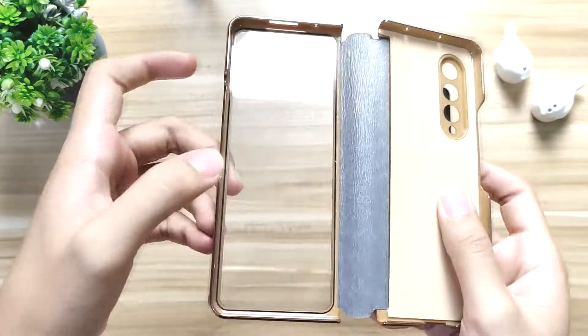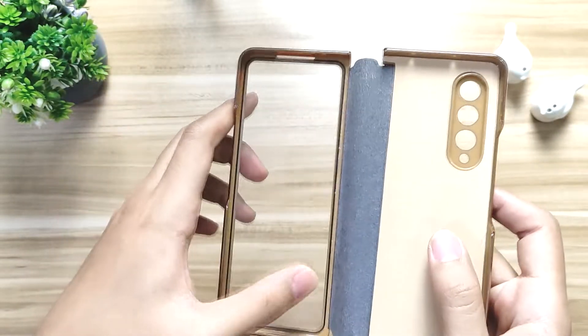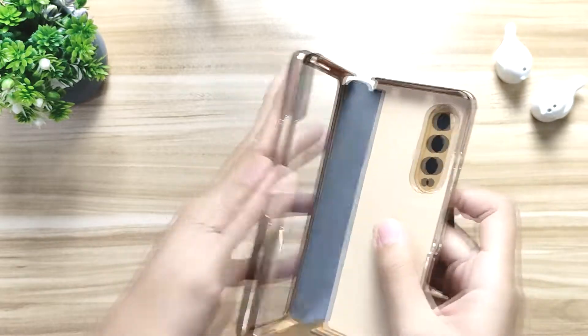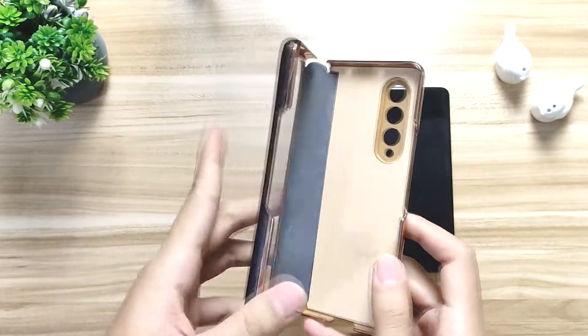On the front side, you got a tempered glass installed on the case, so you won't have to worry about getting a separate tempered glass or anything like that. You can just snap it on your phone. And also there's a cutout — I'll install it later on.